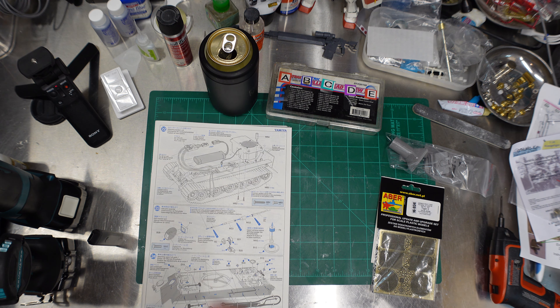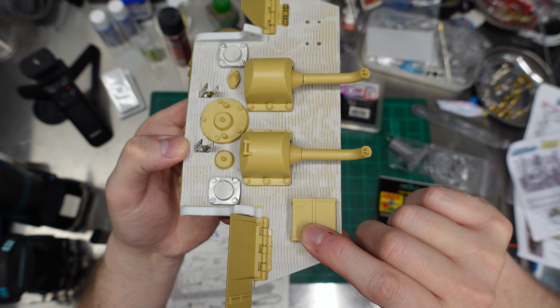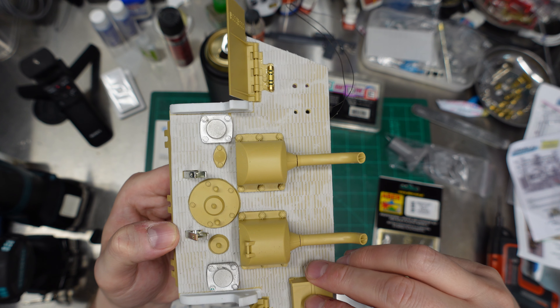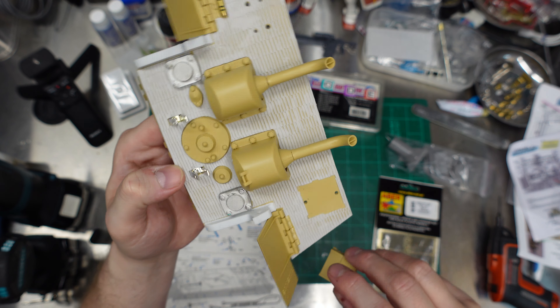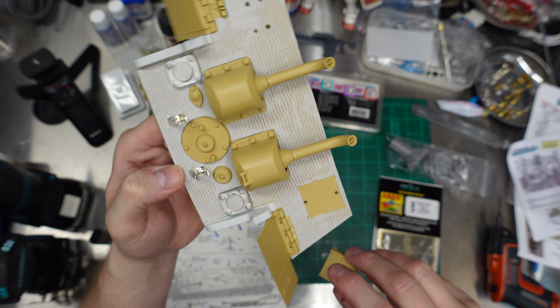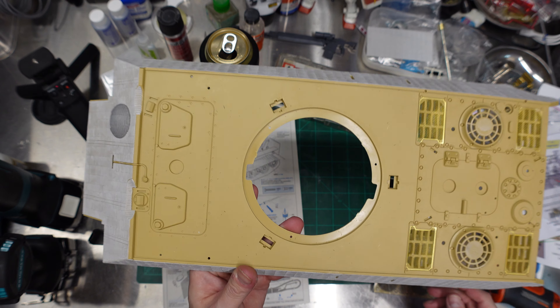Okay, so last time we got some of our stuff on this. The press fit is just about perfect — the cutouts that were already in the Zimmerit. If I wanted it to lay a little flatter I could trim a little bit out. There's a tiny overlap I could probably get rid of, but that's just about fine. That's perfect.